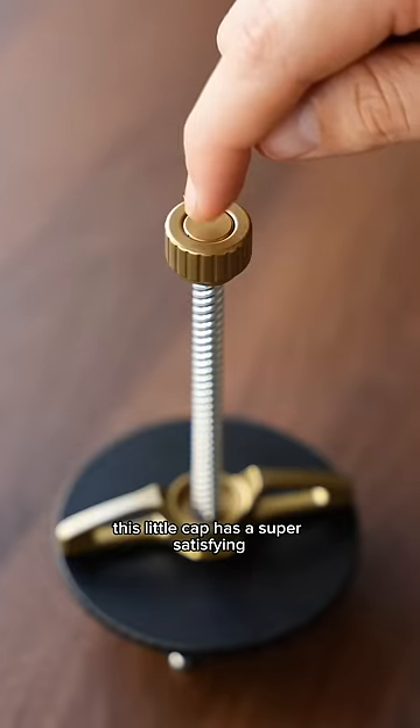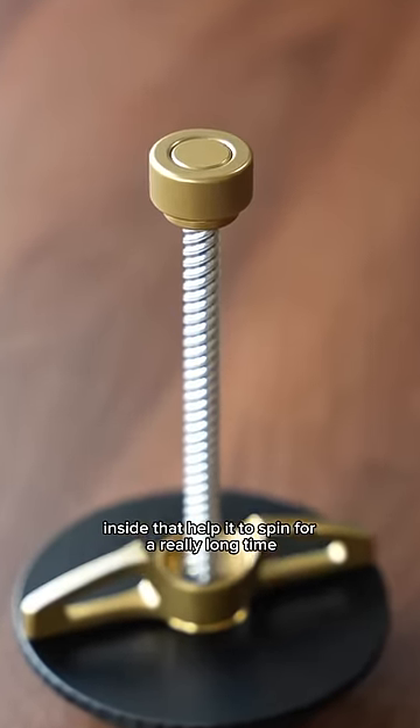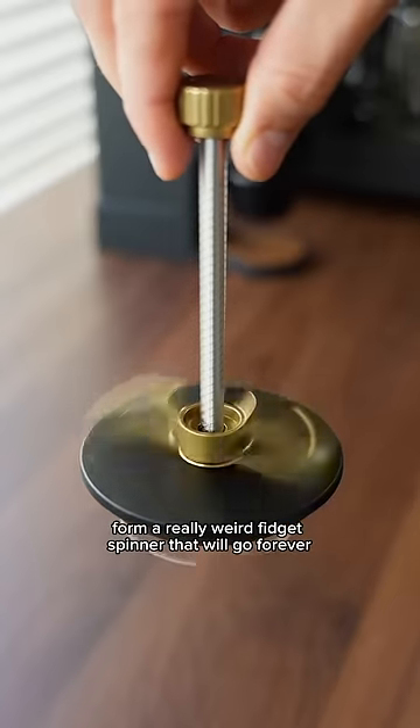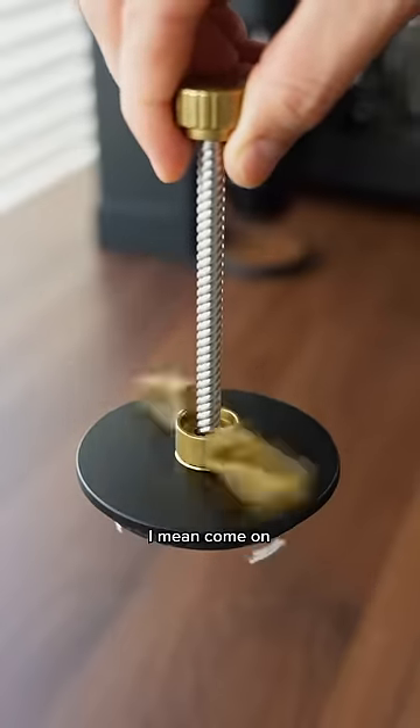This little cap has a super satisfying click button that you can use to release it, and it also has ball bearings inside that help it to spin for a really long time. All these pieces together form a really weird fidget spinner that will go forever, and if you're feeling really epic, you can do cool tricks with it like I'm doing here. I mean, come on, how cool is that?